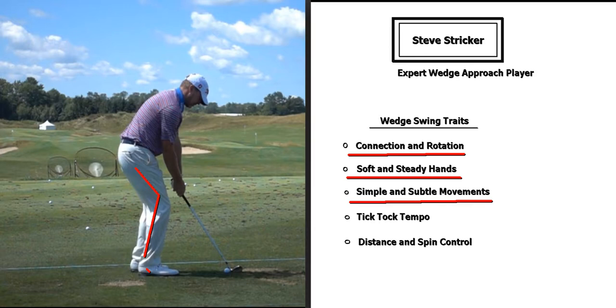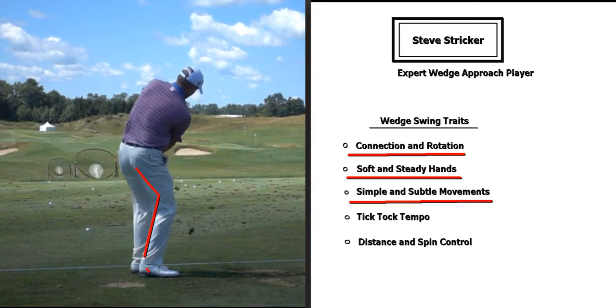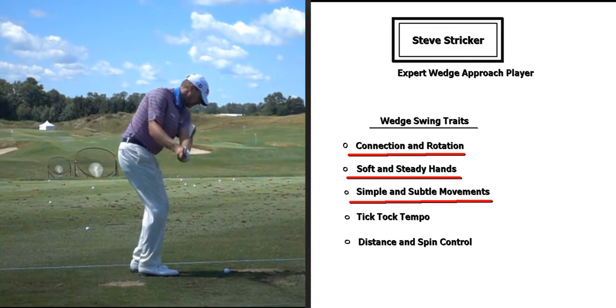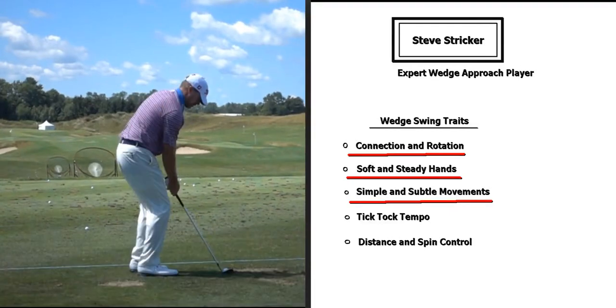Next is simple and subtle movements. If you look at his leg action and feet action, you can see those are very quiet as well — same as his hands. Things are just moving very simply, and the same goes for the upper body where the hands and club are just making simple and subtle movements as he rotates back and through.